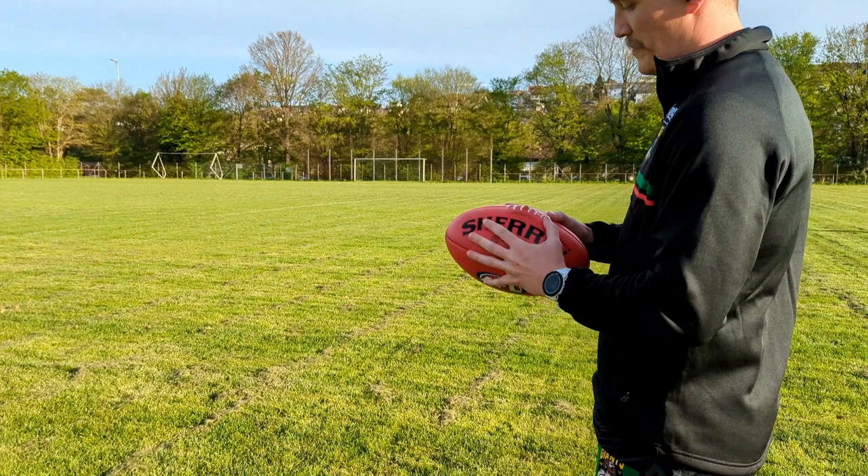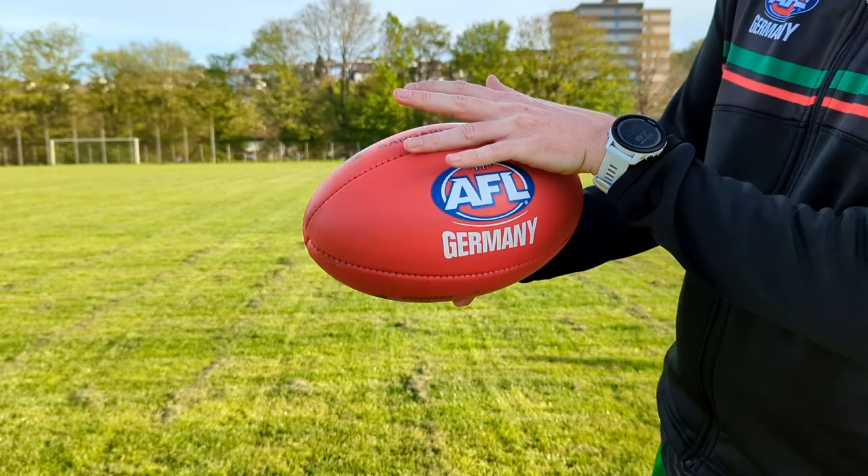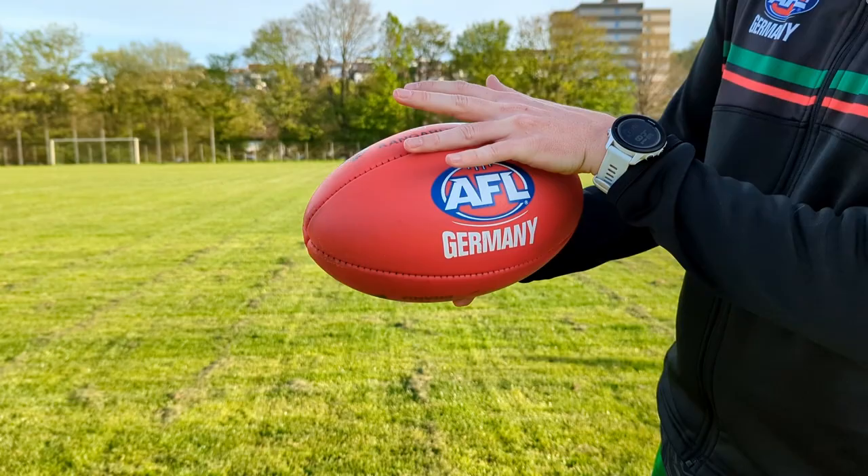The first thing you want to look at is your grip and your hand placement on the ball. I always like to go for three fingers on the front panel, one down the seam and one on the back panel, on both sides, to make sure you have a nice loose grip on the ball.